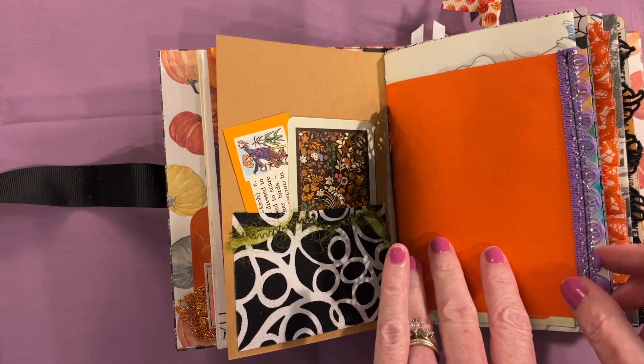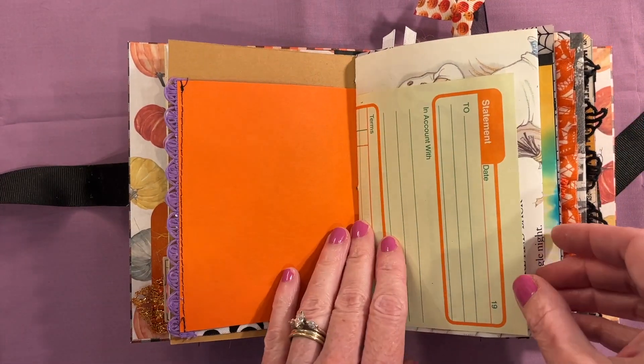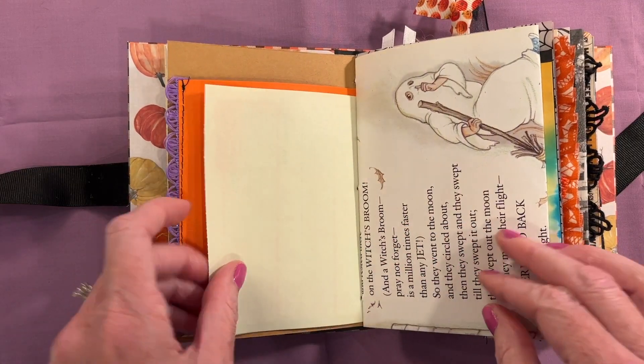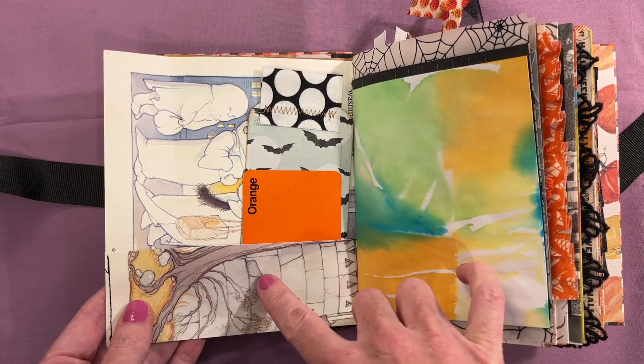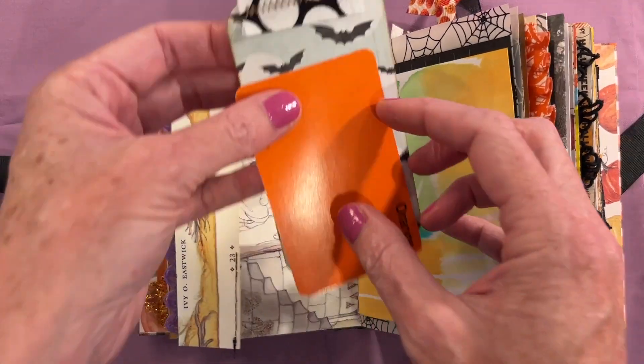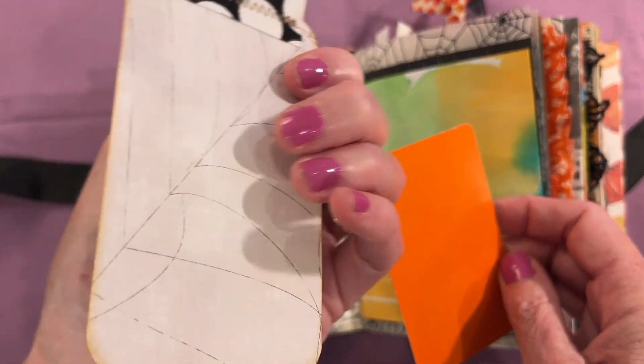There's a black doily and some orange paper with some purple trim — this is just a billing statement. Here is another one of those pocket pages and this one does flip out. This is a poetry book, and then I have a game card tucked in here and a little tag.